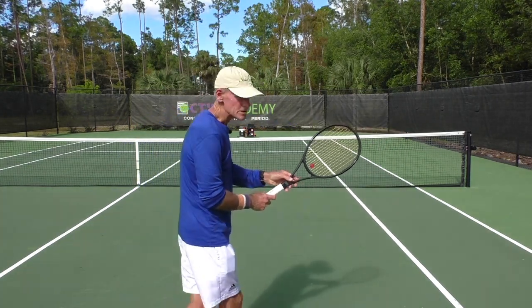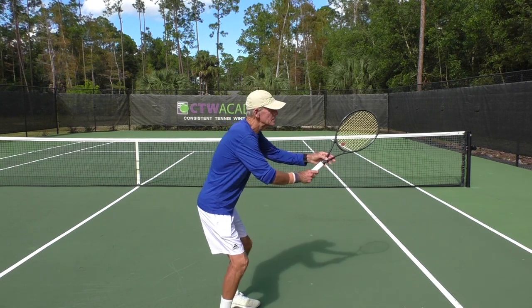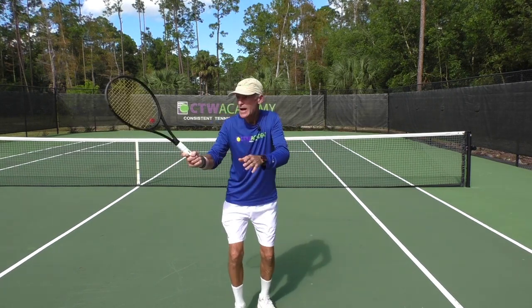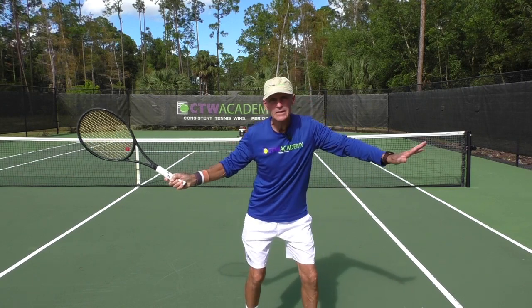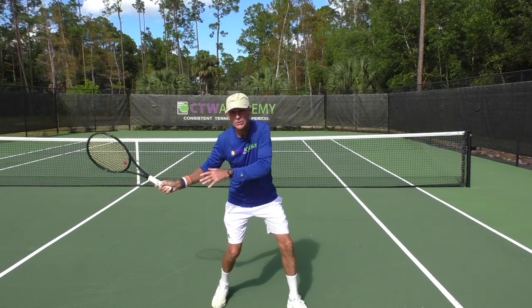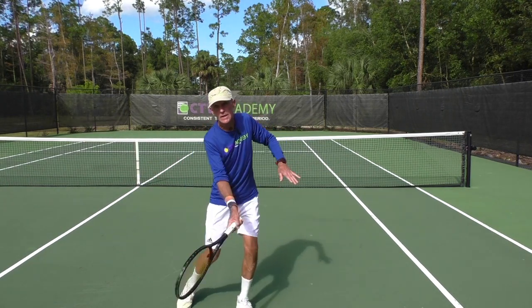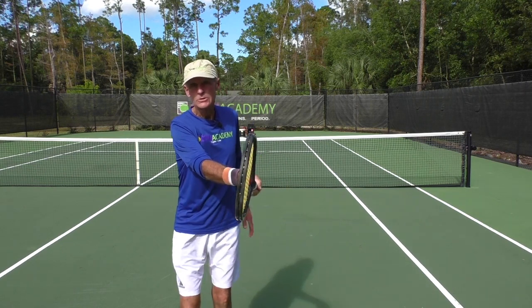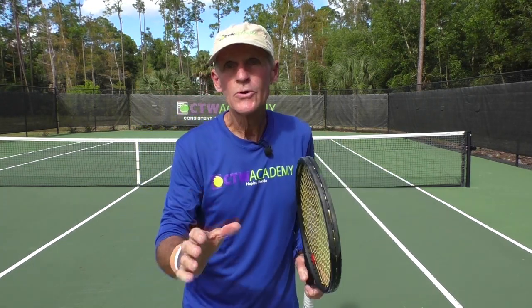That automatically gives him a vertical racket at contact, so this grip is very good for your forehand. Here's a side view with Eastern. I come back and the racket is not closed that much — it's pretty flat. But as I drop down, if I push the palm of my hand down, the racket closes, and as I swing up it'll be vertical. So Eastern works.